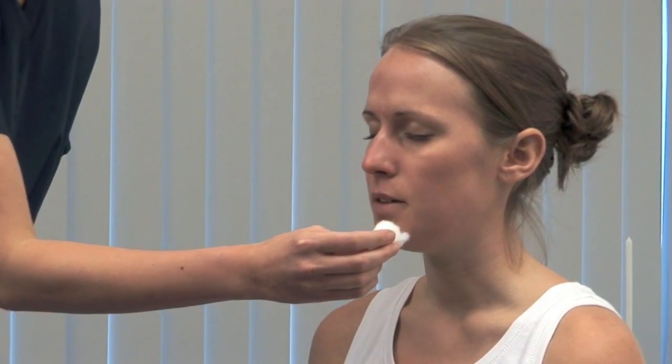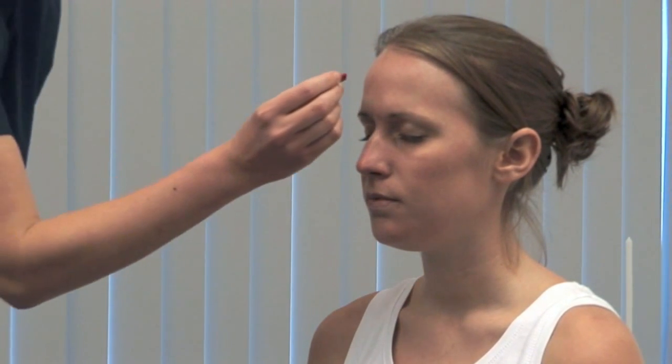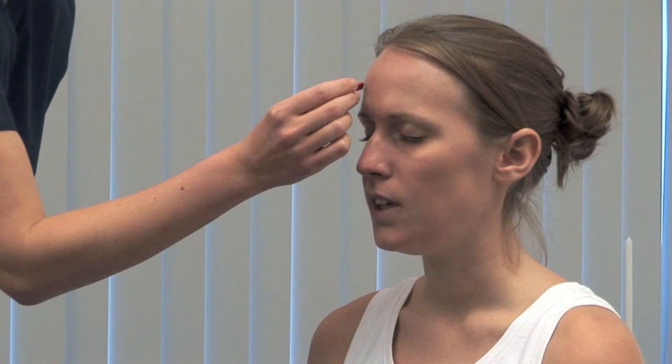Repeat the test for pain sensation. I'm now going to touch your face with a small pin. Please close your eyes and tell me if you feel it sharp. Carefully test each of the three areas on both sides.